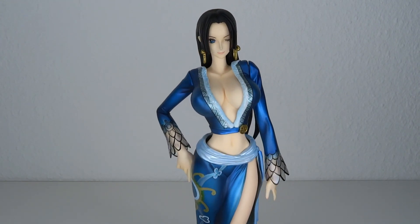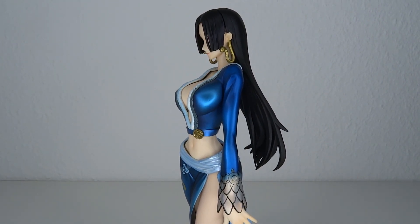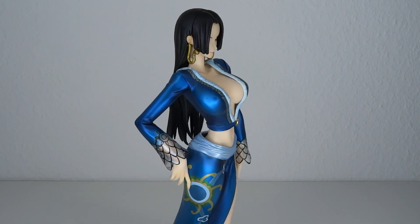Oh my gosh! So pretty. By the way, I did take the cape off — don't freak out. I will display it with the cape at the end. But to get a better overview of the figure, I wanted to get the cape out of the way.